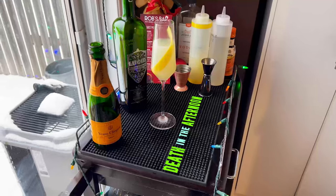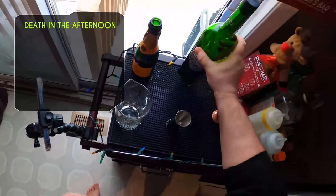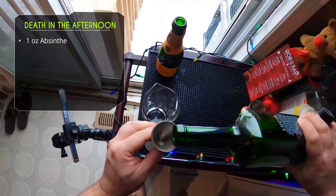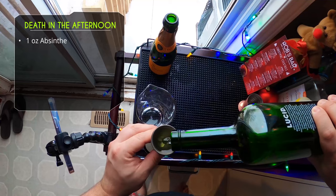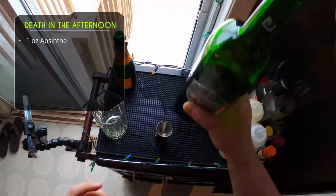Next we're making Death in the Afternoon — Anders Ericsson's version — because the original is literally just absinthe and champagne, which I find a little strong. Anders added a touch of simple syrup and lemon juice, and I think that's the better version. I'm not a big fan of absinthe and licorice-flavored things, but this one's not bad. One ounce of absinthe into a mixing glass.